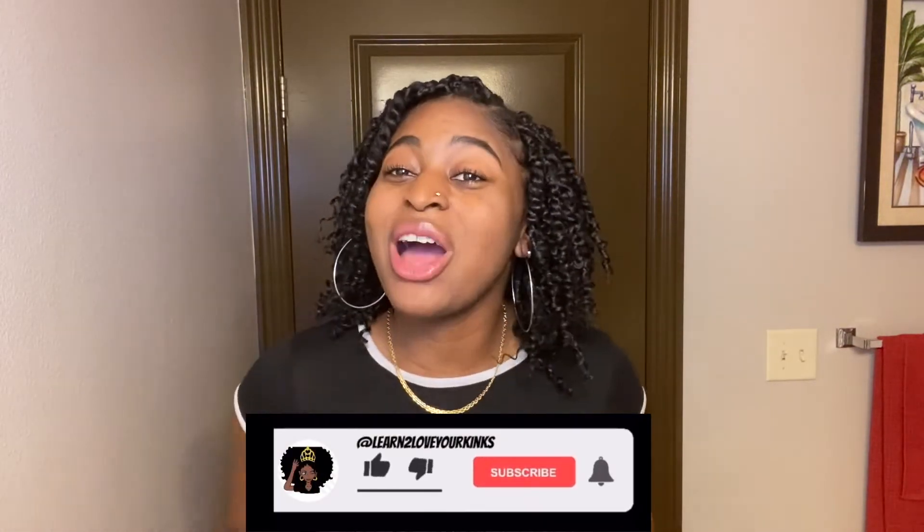Thank you so much for checking me out again, I really appreciate you. If you haven't already, make sure to like and subscribe. Let me know down in the comments if you decide to try this look, and maybe share different techniques that you used.